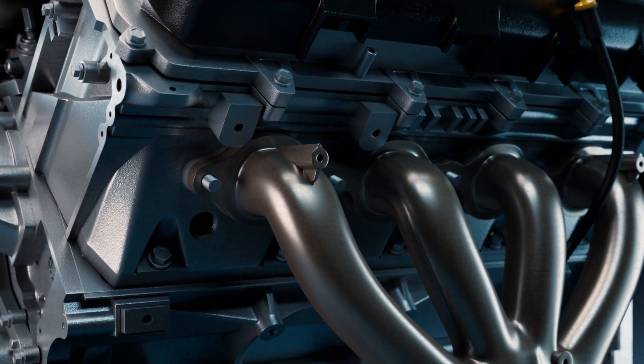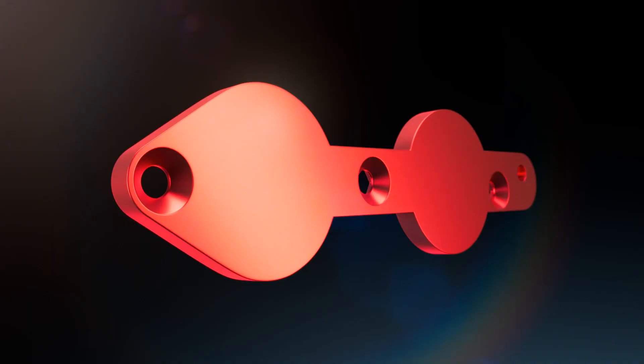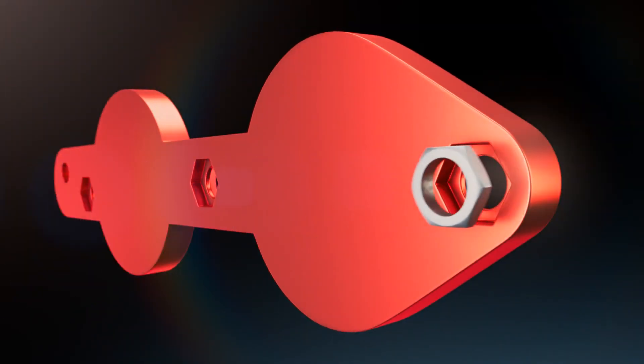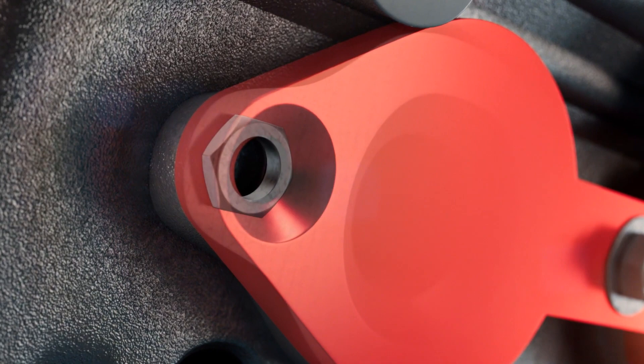Easy Stud Out templates speed up the removal process exponentially in a few easy steps. Place a nut in the back slot of the template and mount it on the cylinder head using the studs that are still intact to give you a perfect alignment.